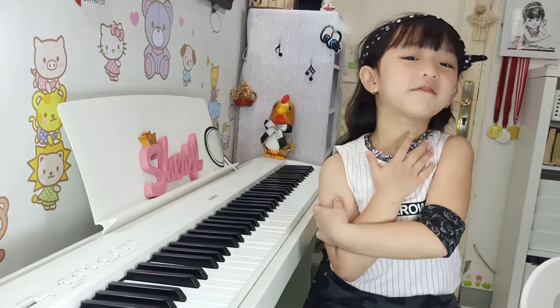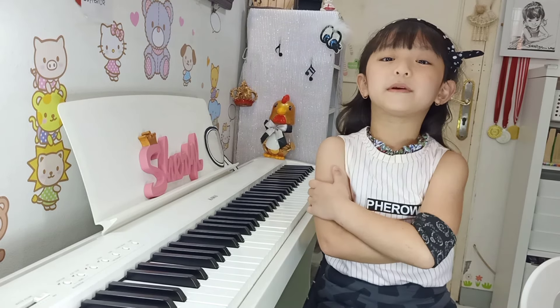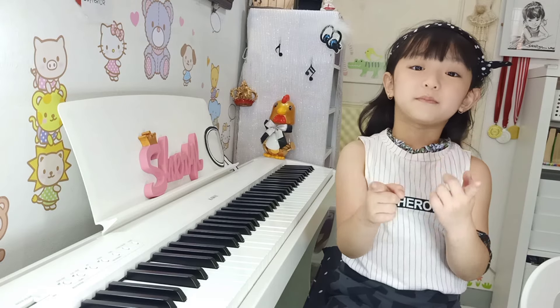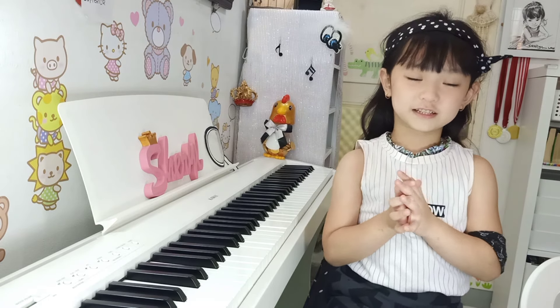Hi, I'm Sherry Lo and I'm 5 years old. Today I'm going to show you how to play scales with variation. But before that, let me have some stretch first.